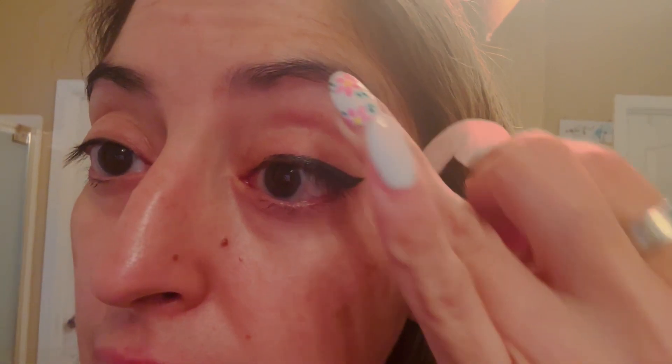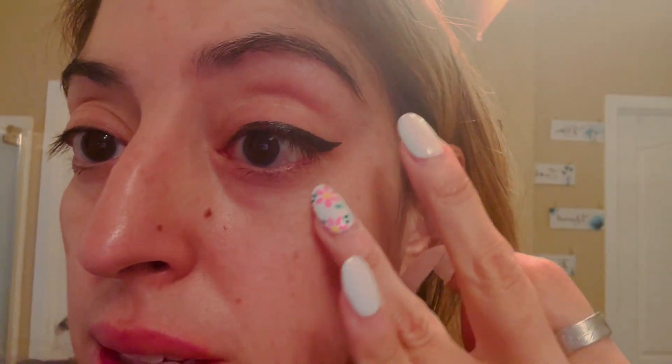Wow, that is incredible. I don't think I've ever had a liner that looked that good. You can see how precise it is — it doesn't streak. I am excited; I think these are going to be awesome.